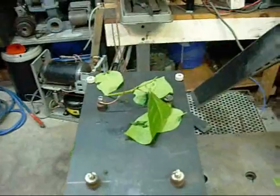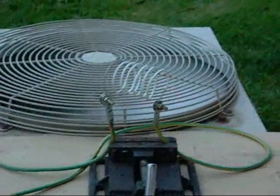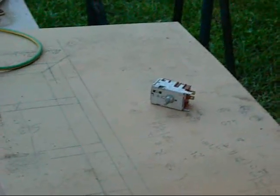That is just devastating. This is a destruction test on a copper capillary tube coated in polyethylene from a thermostat, using the rewound microwave transformer.